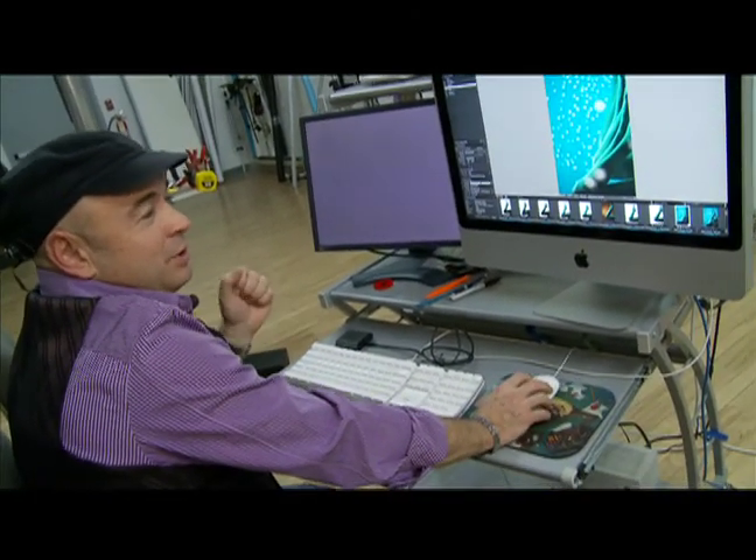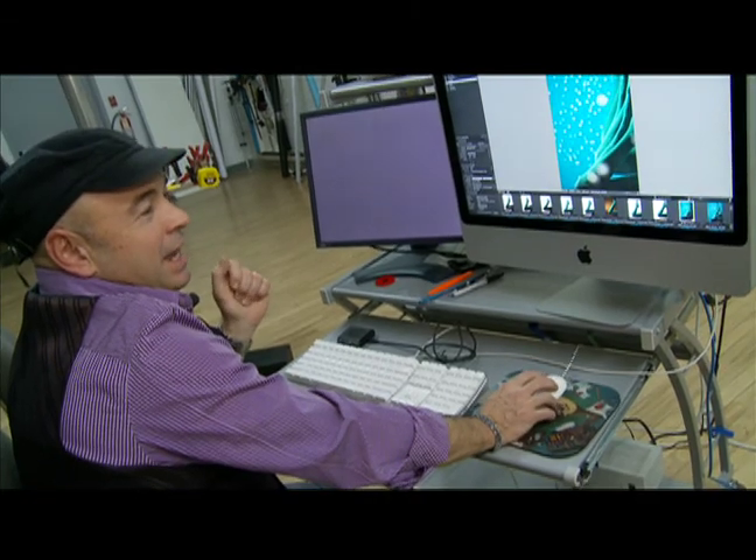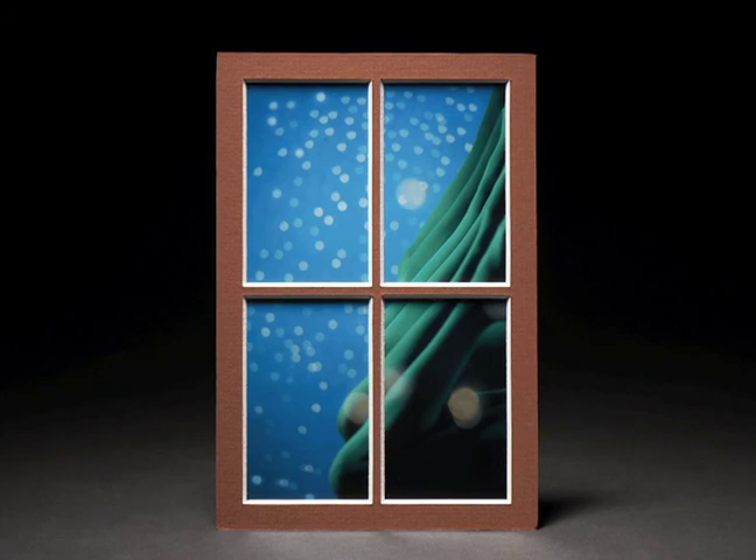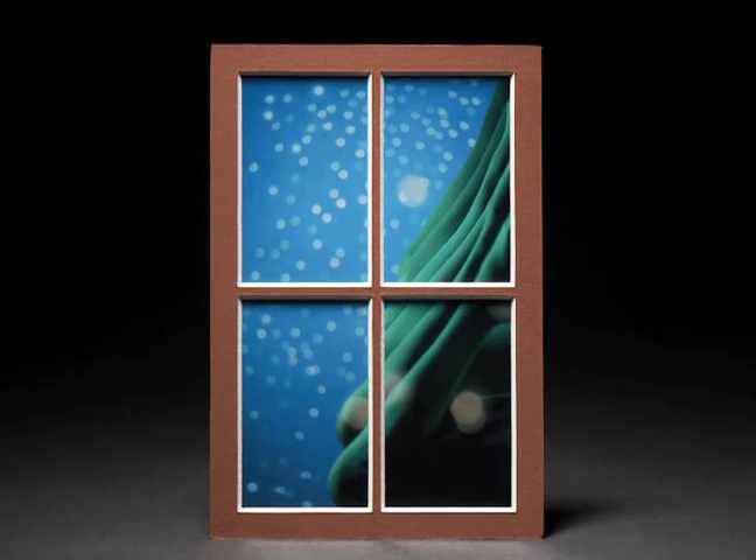It's a blue backdrop with holes, and I lit it from behind to make it look like falling snow. That looks great. And then, what else can I add to make it a little bit more three-dimensional? So I added a few little white beads in the foreground through a sheet of glass.